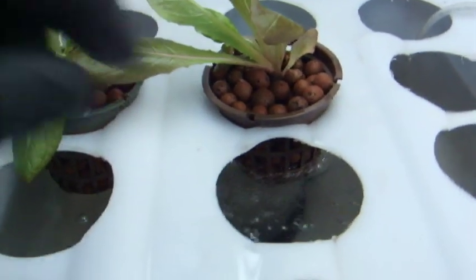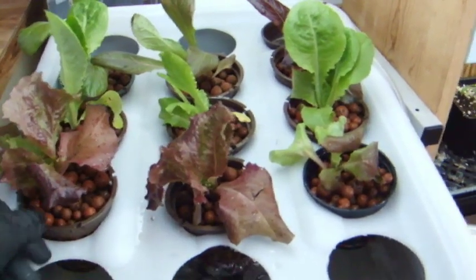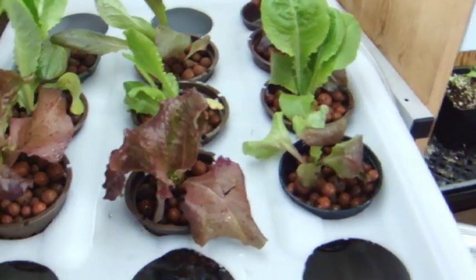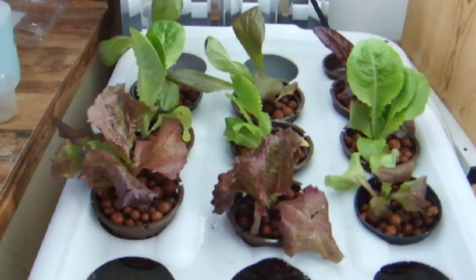Here are a couple in the system. You want to make sure it's down good and at the bottom — it is about a quarter to a half inch inside the nutrient solution. We're going to do nine plants to start with, because as they grow we will need these extra holes to spread them out.